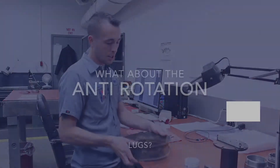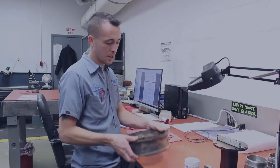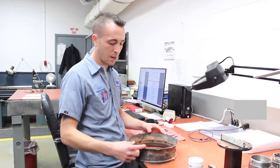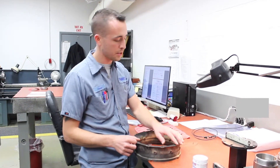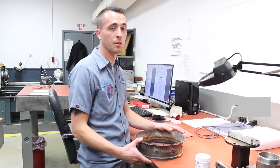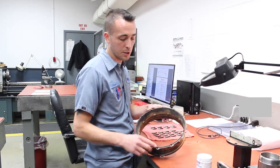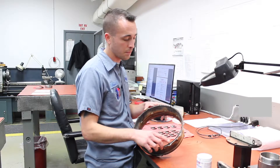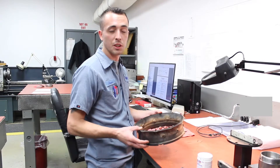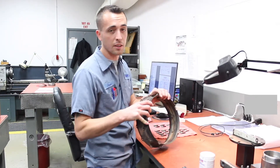The anti-rotation lugs around the outside — over time they'll wear and you'll have a notch wear into them. These are actually in really good shape. That is a repair you can do per Pratt if you have the equipment and all the certs. You build up the lug with a specific hardened rod called out in the book, then they're remachined to spec, and the part is back to an overhauled condition if everything else is up to par.